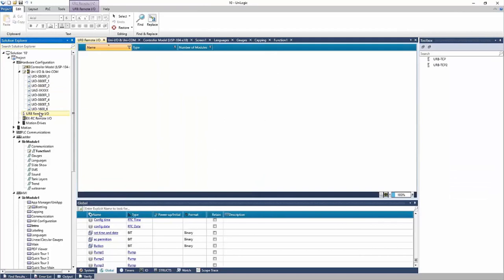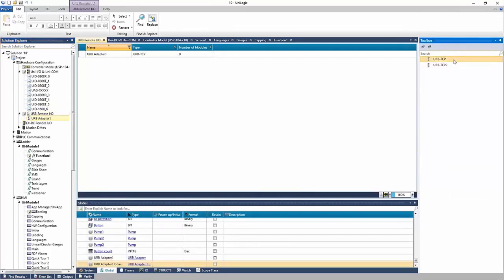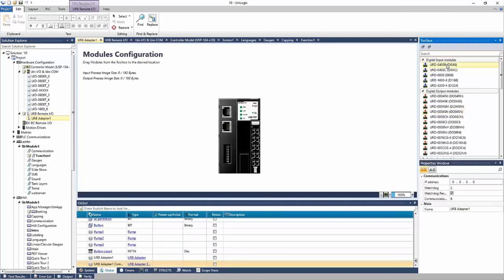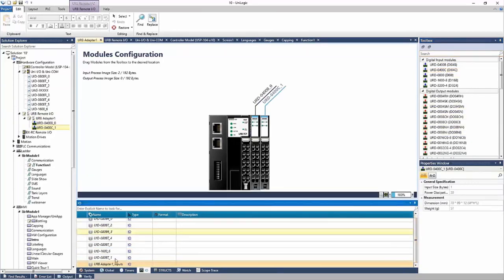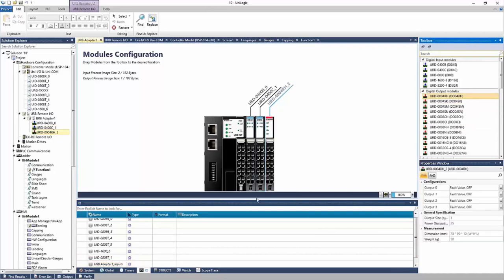Next, the Ethernet IO. Here you can add your Ethernet adapter and any Ethernet IO modules that you need. There will be structs here under IO for those modules, and that's how you reference them in the project.